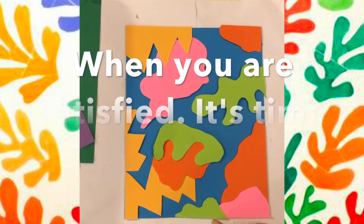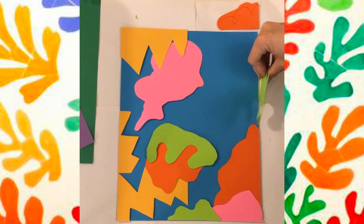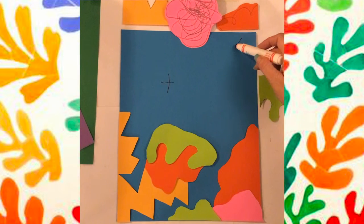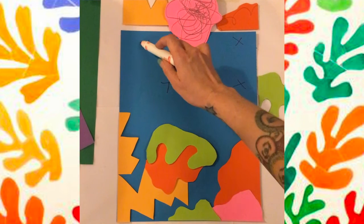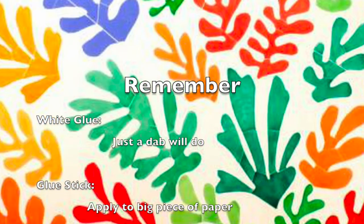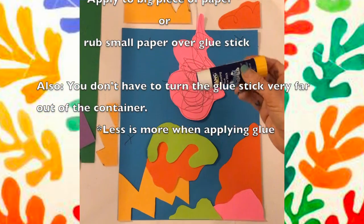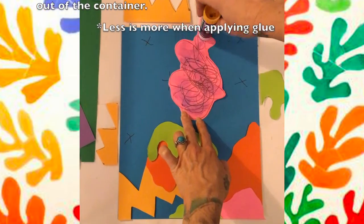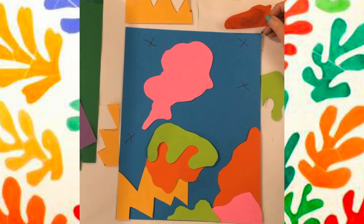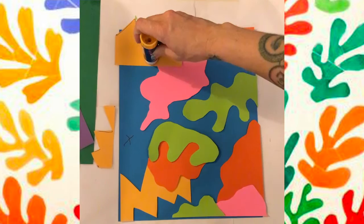When you are satisfied, it is time to glue. I've also flipped my pieces over at the spot that I want them just to remember. And if it helps you, you can create little X's or dots to mark the spot. Now when we're gluing, remember white glue — just a dab will do. Glue sticks, you can glue on the little paper or put it on the background, but just a little bit. See how I'm covering up my X's with my glue.